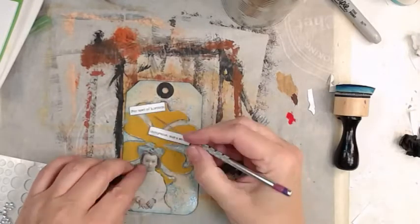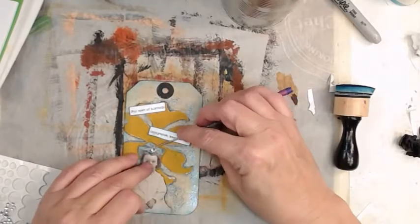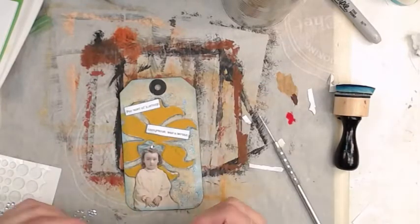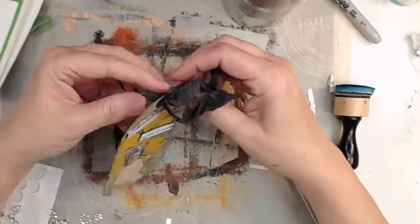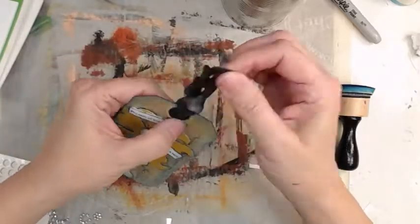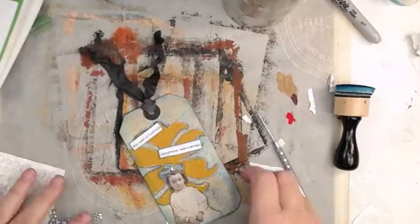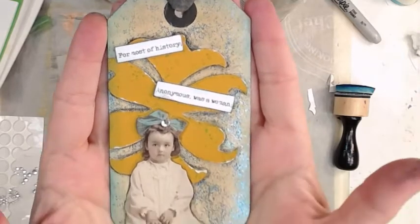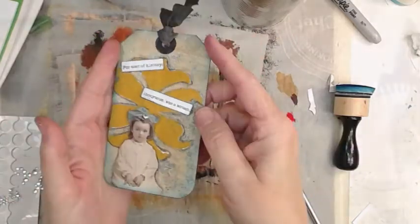I worked on these — it was probably a full day just with the tags trying to decide which bits and bobs I wanted to use. You know, glue some, walk away, eat lunch, check my email. That's a piece of seam binding — it says 'For most of history, anonymous was a woman.' That's right.